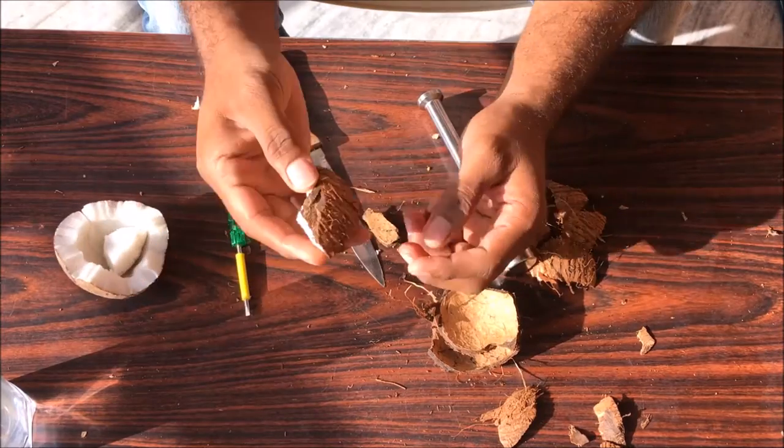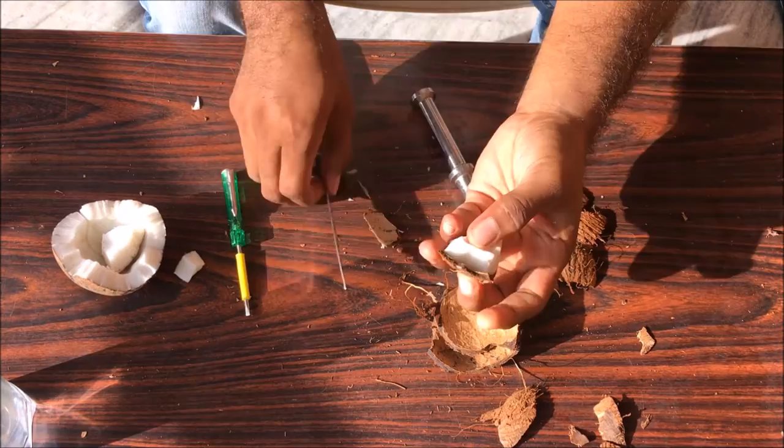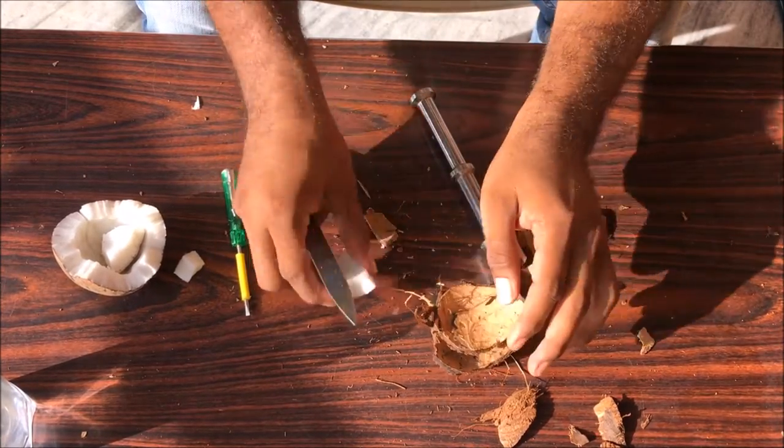Isn't it cool guys? Some parts are hard, so the small parts you can remove with a knife. Once you beat the coconut, it's so easy even with a knife.